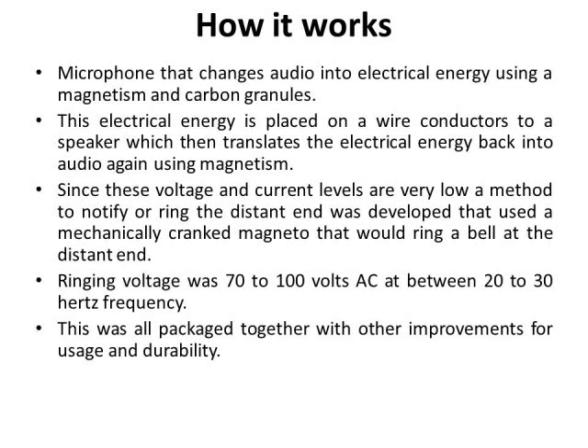How field phones work: basically they work on the principle that a microphone changes audio into electrical energy using magnetism and carbon granules. This was the premise that Alexander Graham Bell used when he designed his first phone. The electrical energy is placed on wire conductors to a speaker, which converts it back into sound again using magnetism. Since these voltages and current levels are very low, you need some way to notify the other end to pick up the phone. This is where the ringer and the hand-cranked magnetos were developed, to send a higher-level powered signal to the other end to cause it to ring a bell.